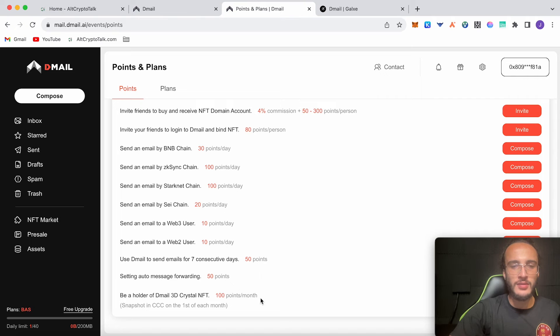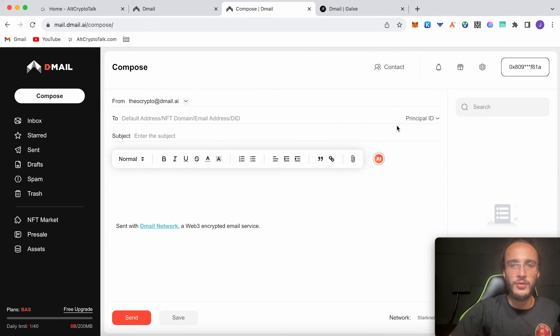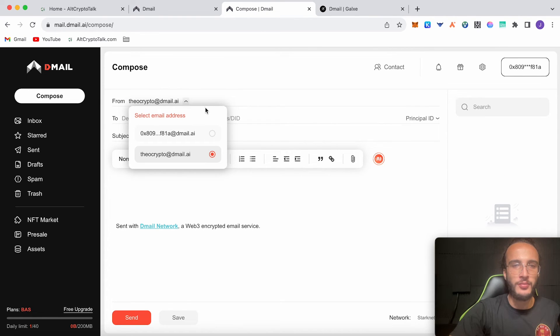Try and use it seven days in a row. Down here you can also get the D-Mail 3D Crystal NFT, which will earn you 100 points per month — the snapshot is taken on the first of each month. If you want to send an email by BNB Chain, go over to compose. You can choose which email you want from up top as well — click the little arrow button to choose your 0x address or your custom email address.